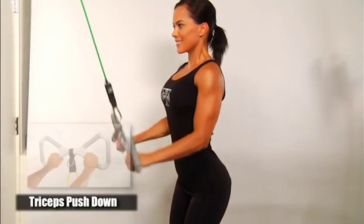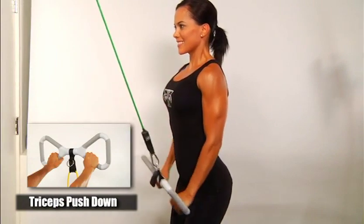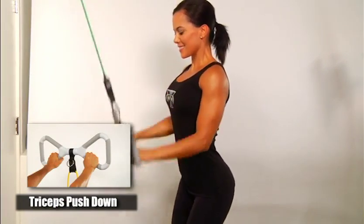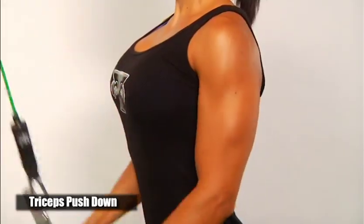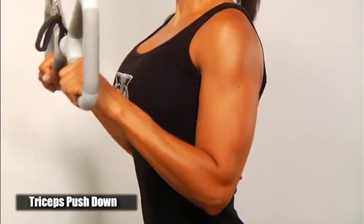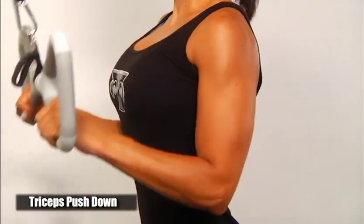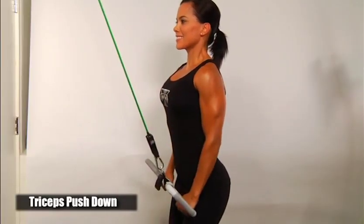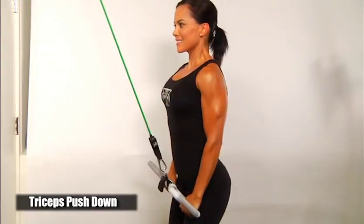This is the triceps push down. Facing the door, grasp the T-Grip handle with both hands on the inside grip with palms facing down. Position your elbows at a 90 degree angle. Take a step back to get slight tension on the bands. Extend both arms straight down, keeping your elbows at your sides throughout the complete motion.